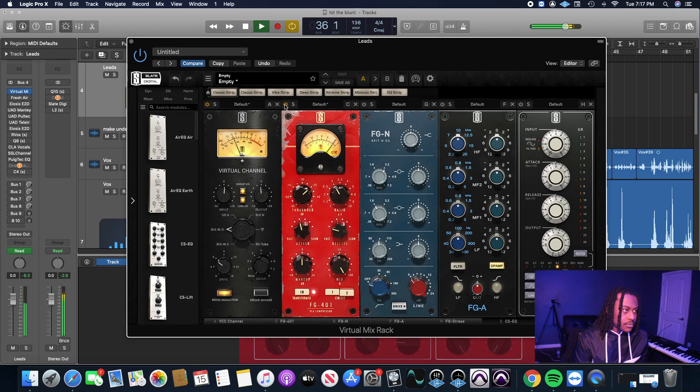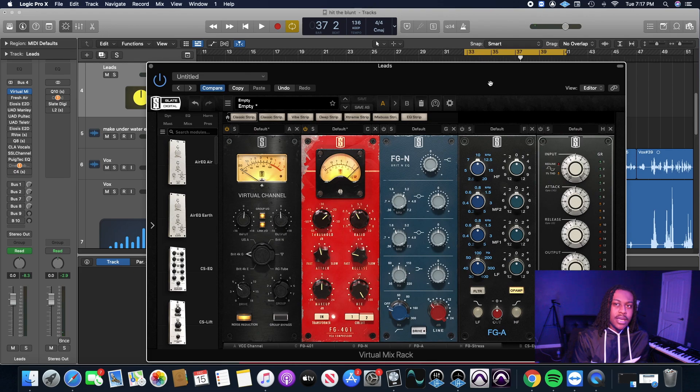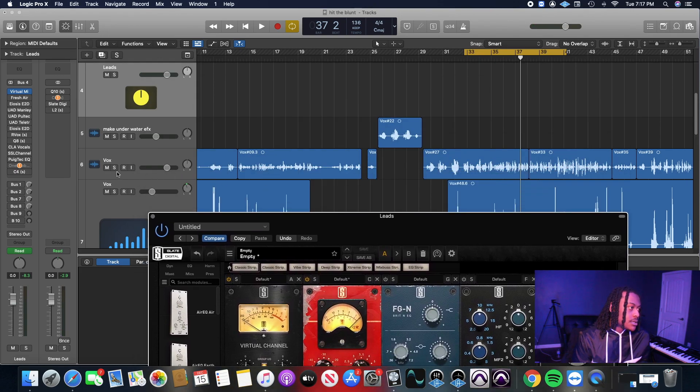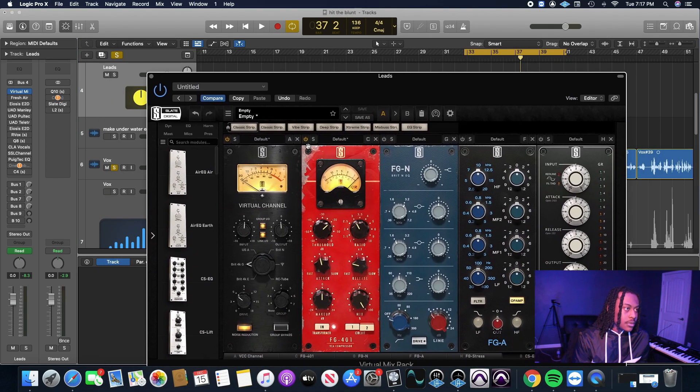So I'm liking the way that sounds right there — just getting a little bit of gain reduction. I don't want to overdo it. Let me play it solo so you can really hear what it's doing. I'm going to play it without it and then enable it halfway through. You can see it's just smoothing everything out a little bit. It did bring the volume of the vocal down, but we're going to bring the volume up in a second.